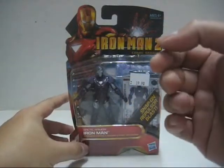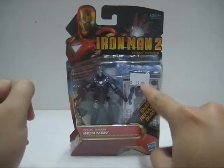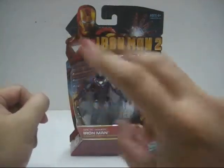I got this straight from a local toy shop near my area. The original price listed is 39.90, but I got it for about 38 ringgit, so I actually saved 2 ringgit there.